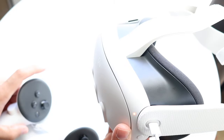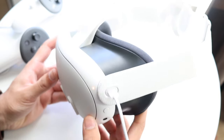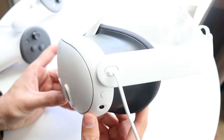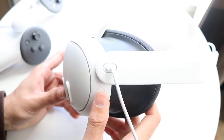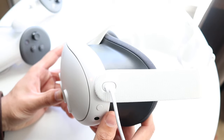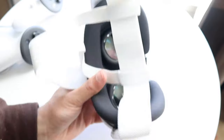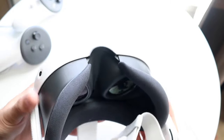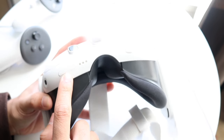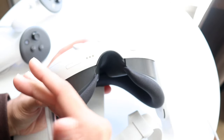On the right side is the charging port. It takes USB-C, so you can plug it in and charge it up. There's an LED indicator and a power button which allows you to power the headset on and off. There's also another sensor on the bottom, and you have your volume buttons on the bottom as well, so you can quickly put the volume up or down.